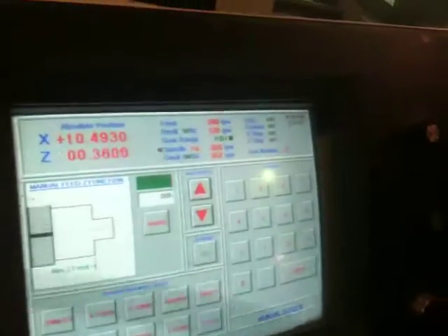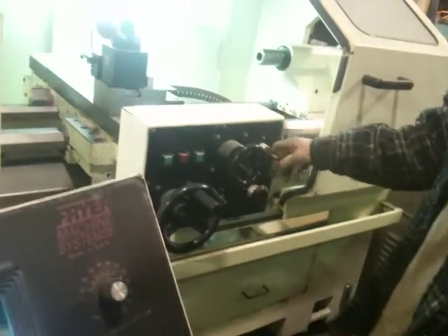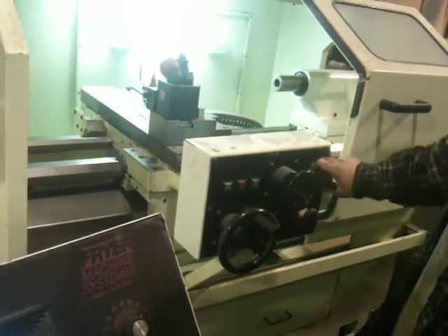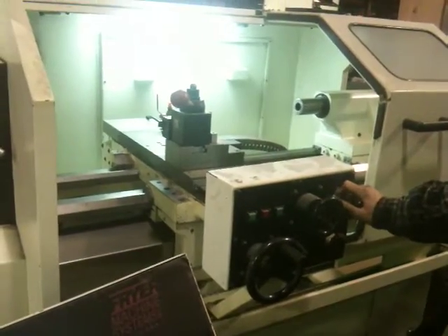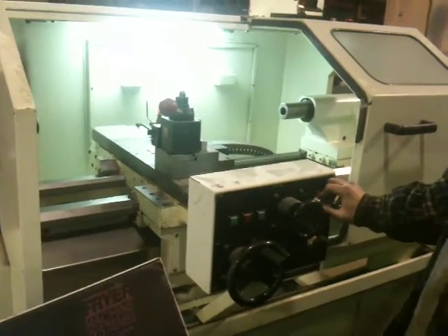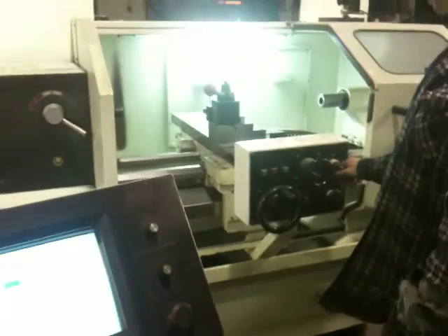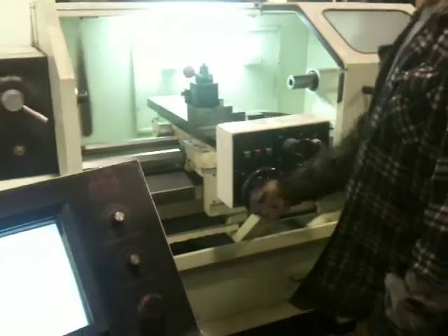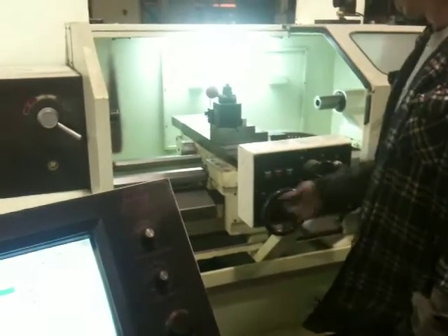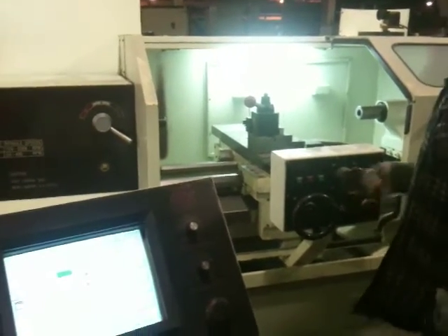The ball screws sound okay. He's moving the Z-axis — he's rapiding — and now rapid in the other direction. Now the X-axis. So you saw using the rapid through the joystick and through the hand wheels, which are pulse generators.